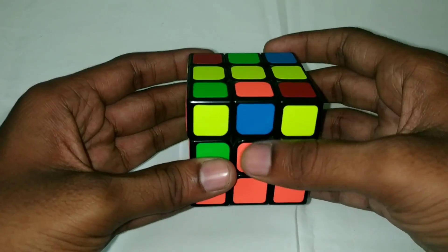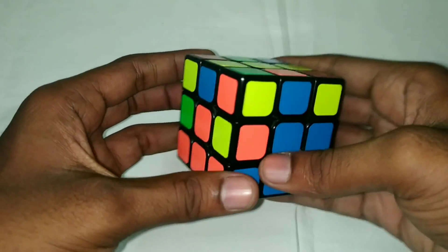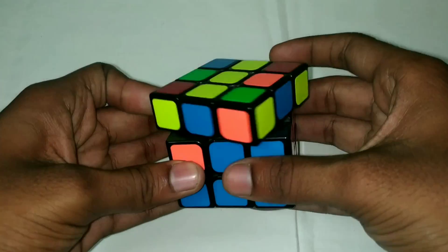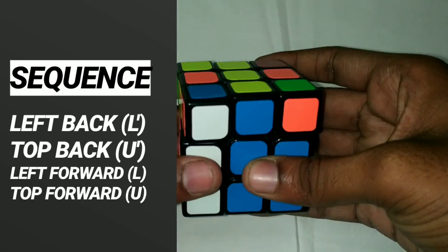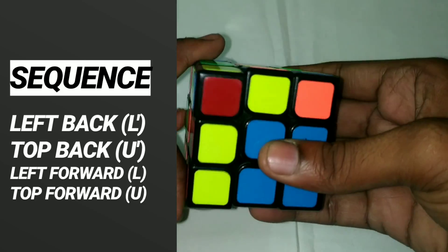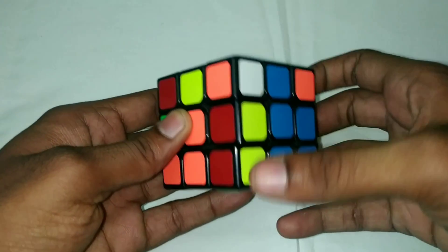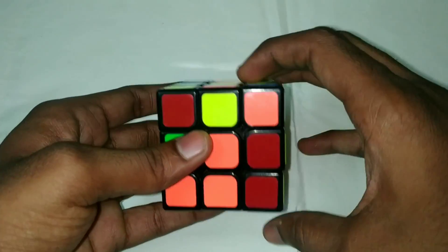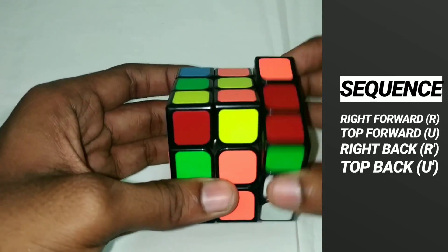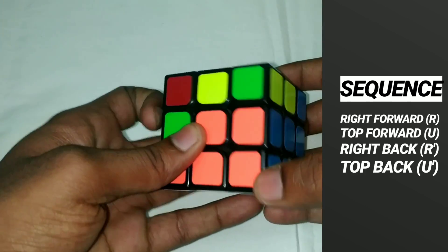Blue and orange — blue in the center. You can do the orange on the right or left, or the opposite. The left side does: left back, top back, left forward, top forward. If you match the right center around the steps: right forward, top forward, right back, top back. If you do this, you place that edge piece.